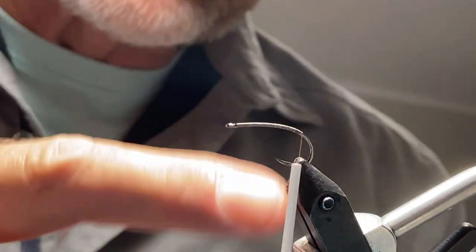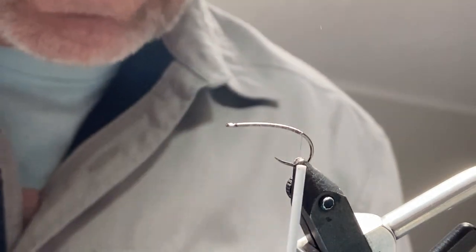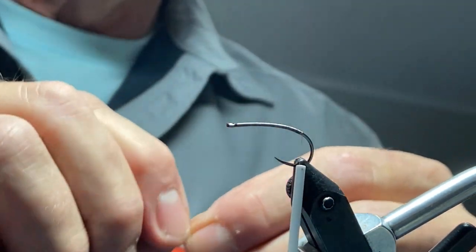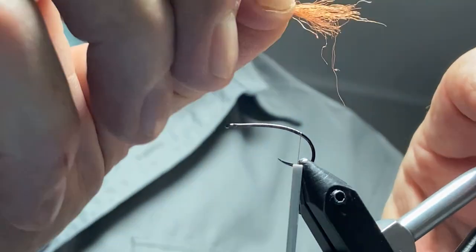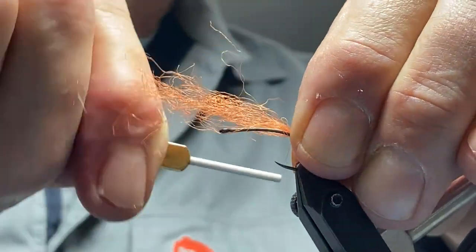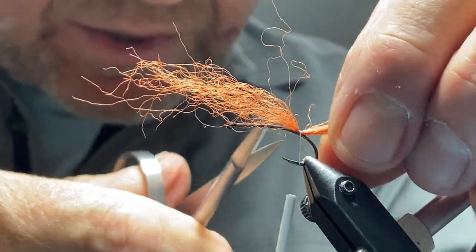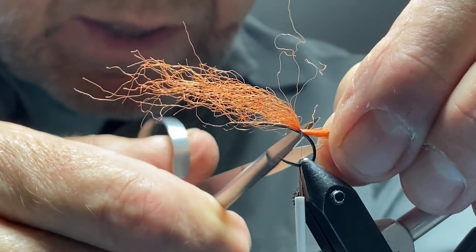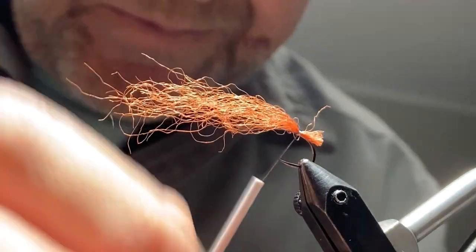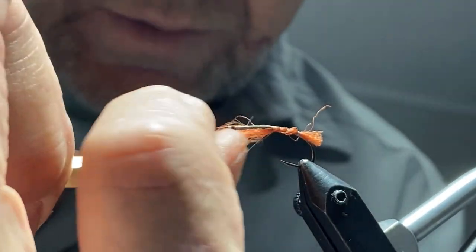Start at the eye and wrap your thread down to the bend of your hook, just past the point. The first material I'm going to tie in is called Congo hair — this is a rust brown Congo hair, though you can use brown antron or woodwork. Tie that in right at the back where we stopped our thread, put a couple of really good stiff wraps in there. I want this to go just beyond the bend of the hook — cut it square across for a little bit of a tail. The rest I'm going to keep and use as part of the body.